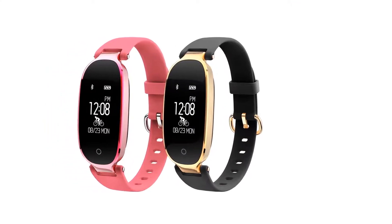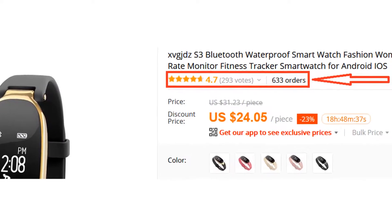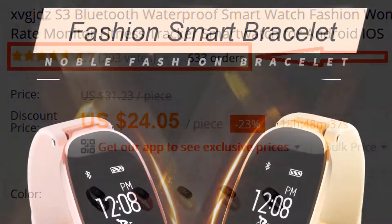The S3 Smartwatch is very stylish and fashionable for any women. More than 600 persons have already bought this smartwatch and their review shows that the smartwatch is really excellent.